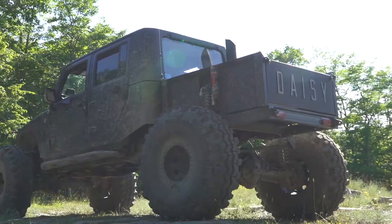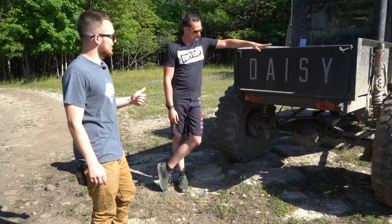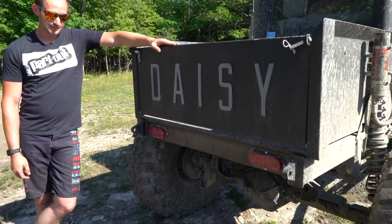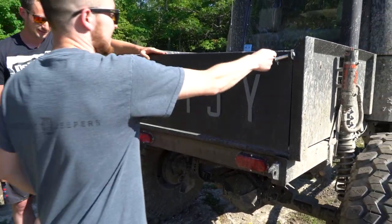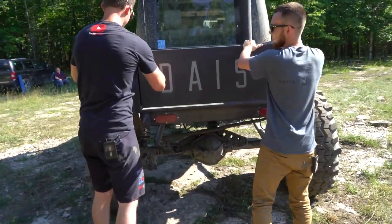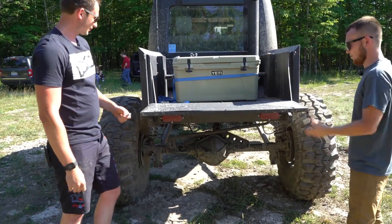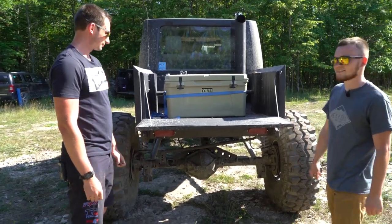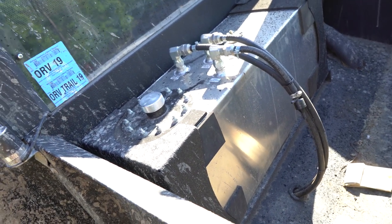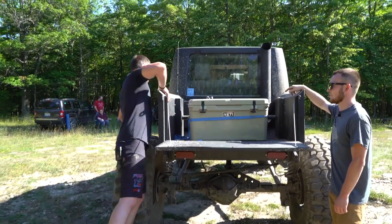Let's come around to the back. The one thing I really had to have was a tailgate on the bed — wanted it to drop down and I needed it to say the Jeep's name, Daisy. Daisy the Diesel. This is one of my favorite parts — it's a full working drop-down tailgate. We got a fuel cell from Summon Racing in the back. Using the stock fuel tank was not working out anymore.